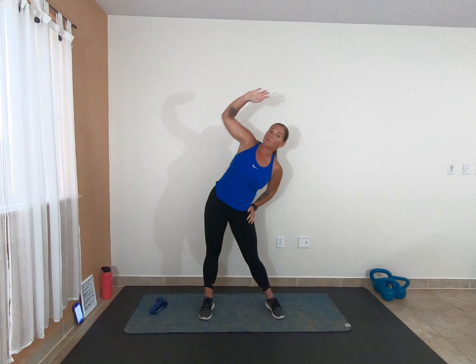And as always, if anything feels tight or a little sore and you need to spend some extra time on it in your warm-up, do that. Alright, one more on each side. Now let's take it into those big arm swings up and down.